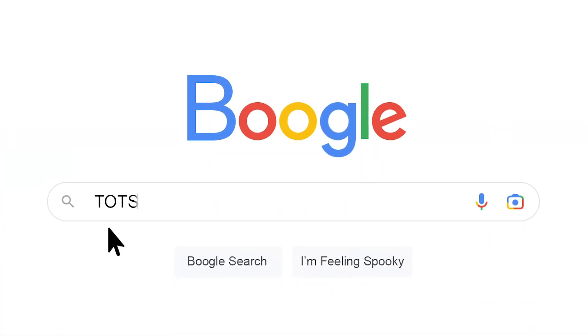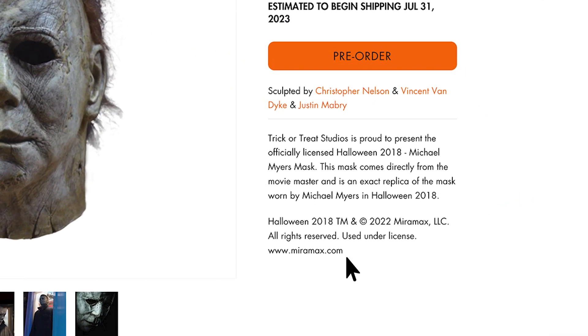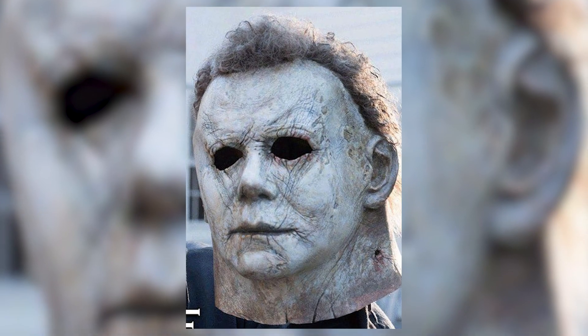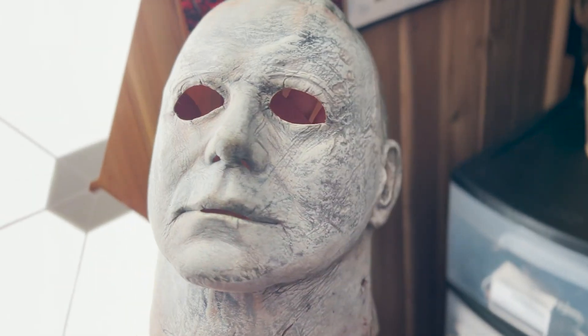So let's get right into it. Today we're rehauling the Halloween 2018 replica mask from Trick or Treat Studios. This thing is a direct casting from the movie mold they used on the set a few years ago, and you quite literally can't get any closer to the screen-use prop than this. Obviously mine looks a little different than what you'd find on the website or a costume shop.